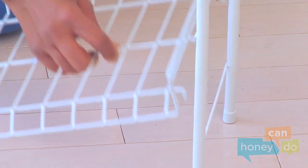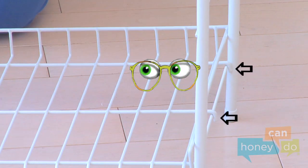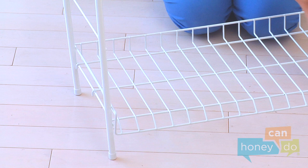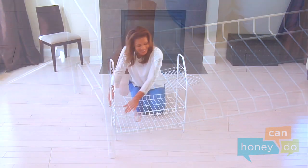Hook a lower shelf onto a lower horizontal support on a frame like this. Notice the prongs on the shelf hook outside the support. Attach the opposite side to the other frame the same way. Notice that the rear of the shelf is elevated in the back to help keep items in their place, and lower in the front for easy access.